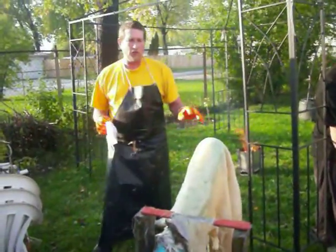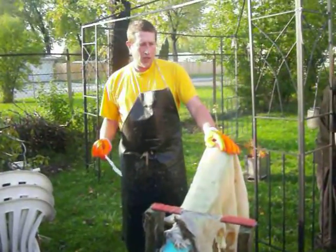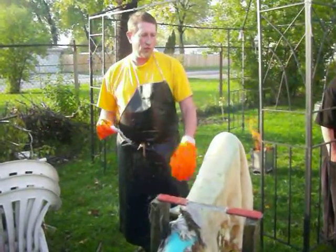This is a wet scraping method — there is a dry scraping method also. It took me about an hour and a half, and I got most of the grain off. The neck was still a little tough, so I'm going to do that now.